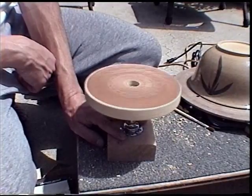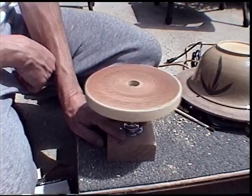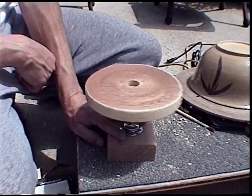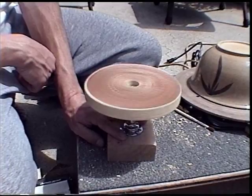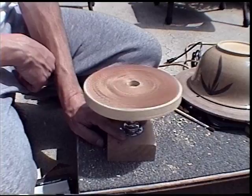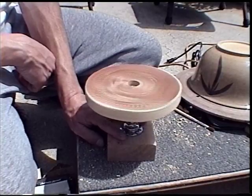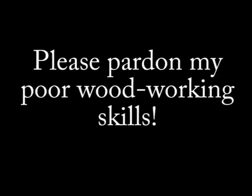Bicycles are meant to roll, so it spins a long time. The whole thing was basically free if you've got the parts laying around. If not, you may have to buy a washer here and there, but the rest is pretty much free if you've got some wood lying around — or you can pick up scrap. Thanks for watching, hope you enjoyed it. Please ask me any questions.